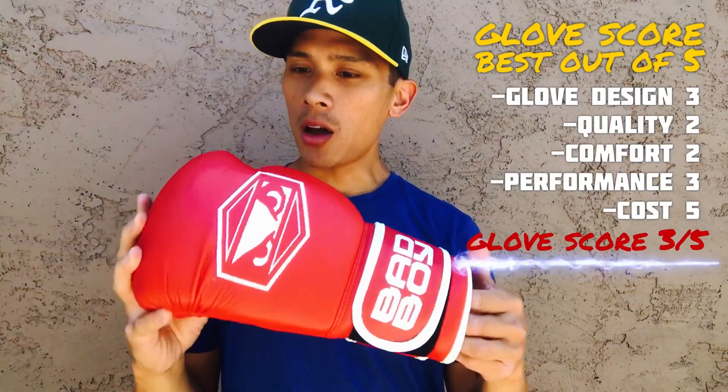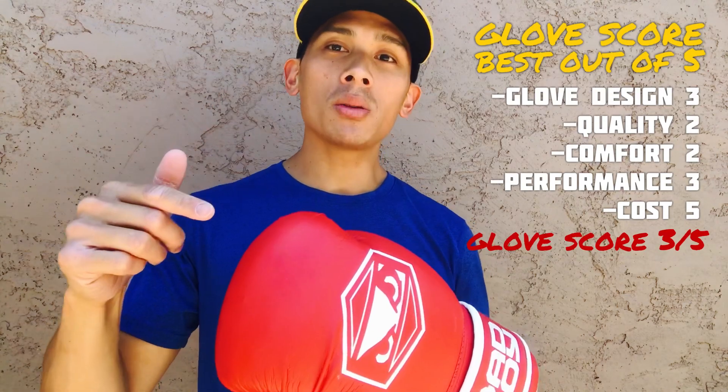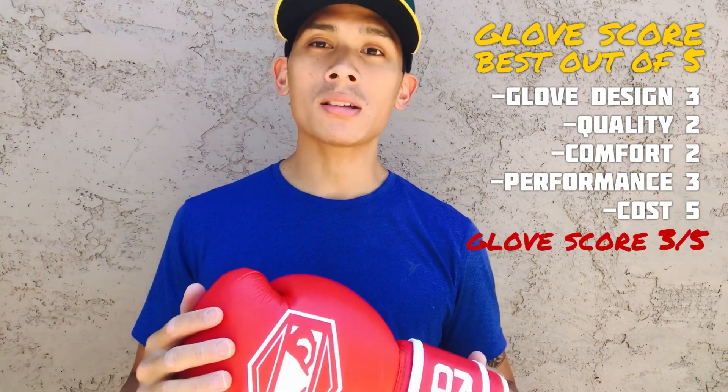Cost-wise is the biggest advantage these gloves have over a lot of others — these gloves are $29. For $30 this is really a good glove. I can't really think of anything cheaper that offers the features this glove has at that price point. Hope you guys enjoyed the video — leave your comments down below, reach out if you have any questions, and I'll leave the link in the description box. I'll see you guys next time, thanks for watching.